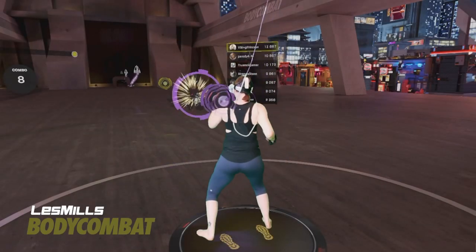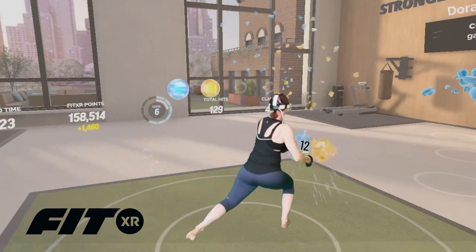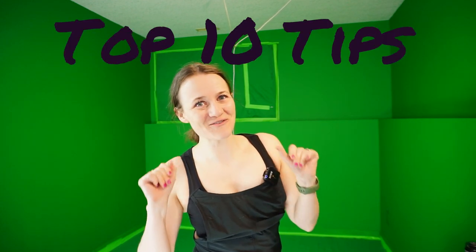The VR fitness trend is here to stay. VR is introducing new people to exercise in a way that is fun, motivating and easy. So if you have fallen in love with this mode of working out, then this video is for you, as I am going to be sharing my top 10 tips for VR fitness.